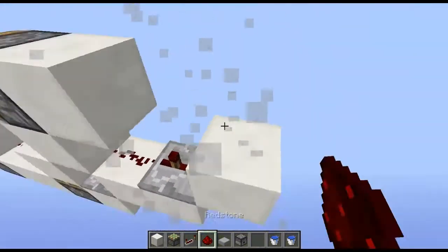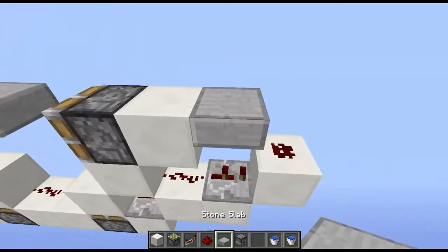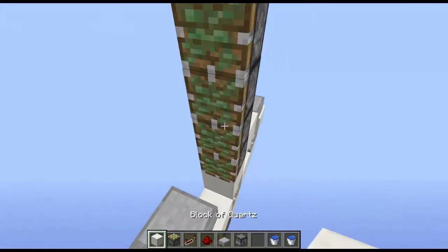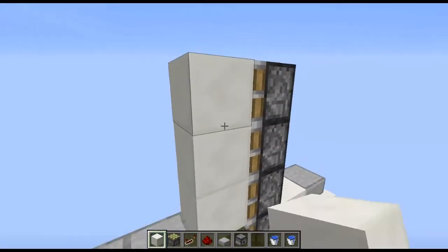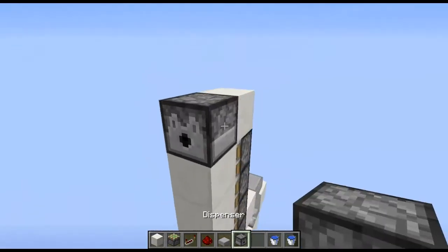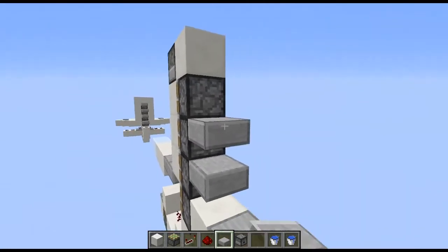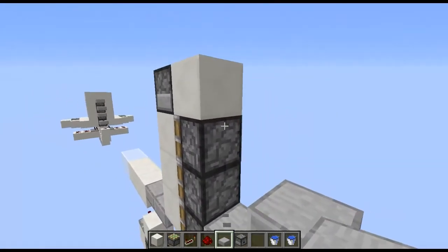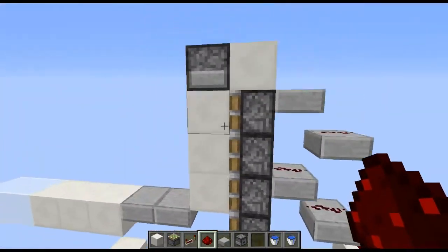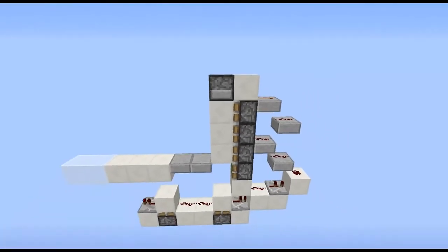Then what you want to do is put a piece of redstone here and a slab there. Then what you want to do is build up three sticky pistons like so and put blocks on the faces and a block on top like that with a dispenser right there. Then just put a slab there, slab there and a slab there and then just link all that up with redstone and you can just break the block if you want and put your bucket of water on the side like that.